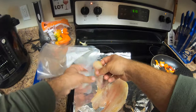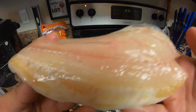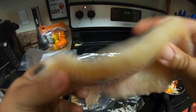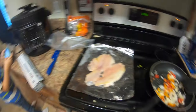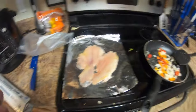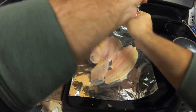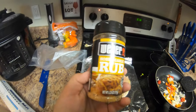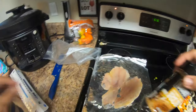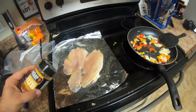Not my best fillet job but it's good. Look here, that's a channel catfish. Got most of the skin off there. So let me use a little bit here - we got some pepper, a little sea salt, some honey garlic rub. Honey garlic.